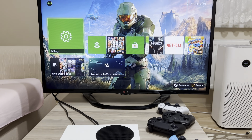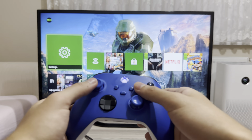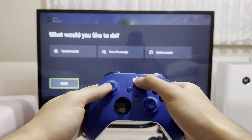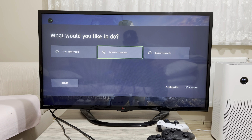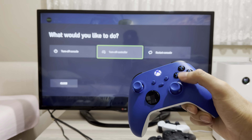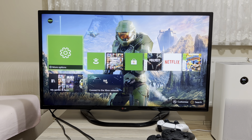The first and best way to turn it off is by holding down the power button. Once you do that, you'll get the option to turn off the controller. Please go ahead and like and subscribe. Click it and it's basically turned off. Now let's turn it back on.